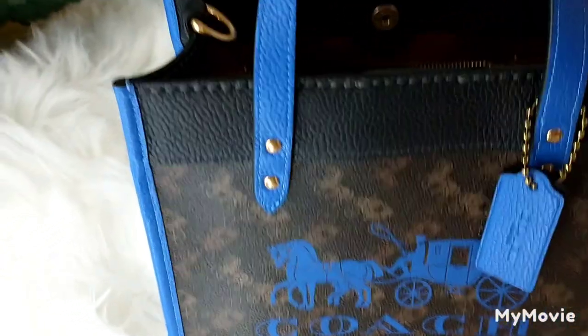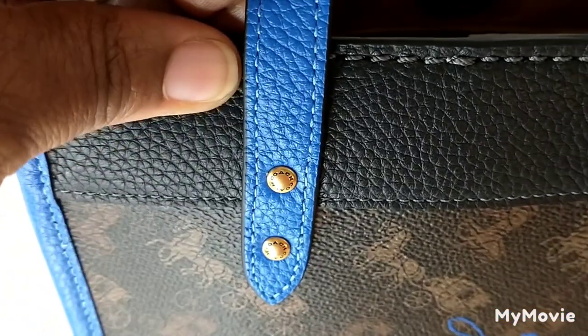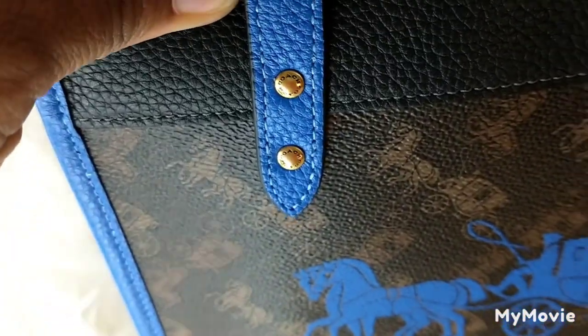Coach just gave me a hint of gold on here — that's the brass gold, and it's so pretty.